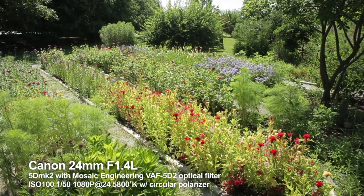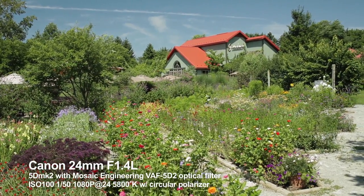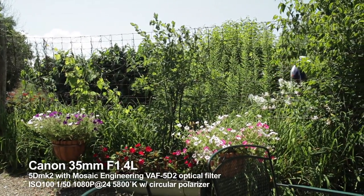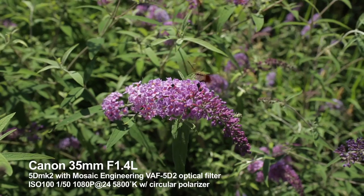Everyone has seen that problem. That's because Canon and other manufacturers use a technique called line skipping. In line skipping, to get that big imager down to a high-definition 1080p, they simply read every third row of pixels and ignore the in-betweens.